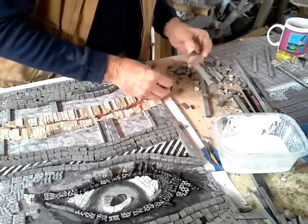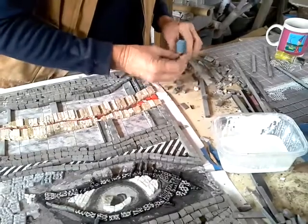So that came out of the stone fine — all the stones came out well.